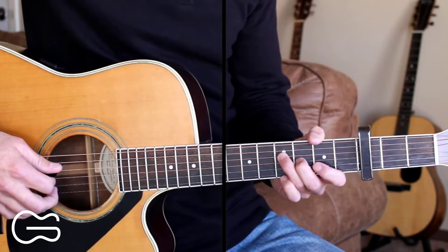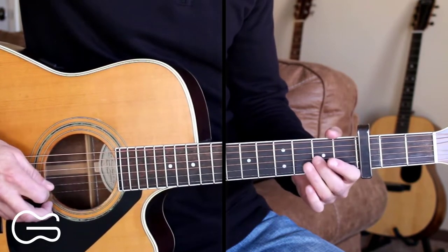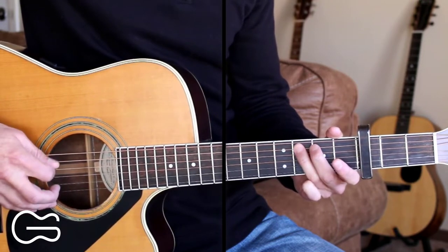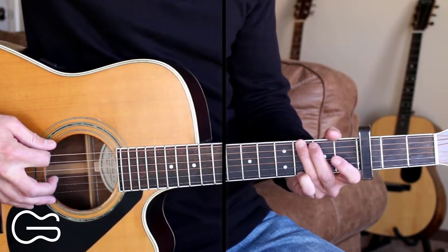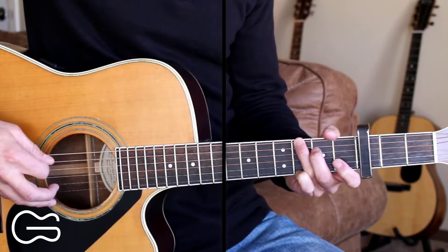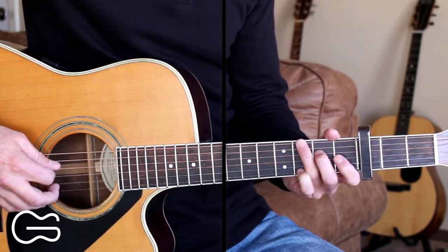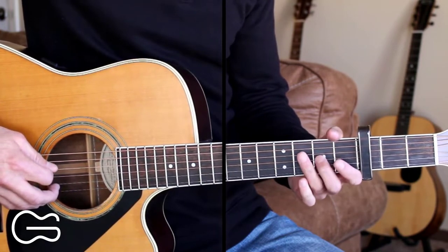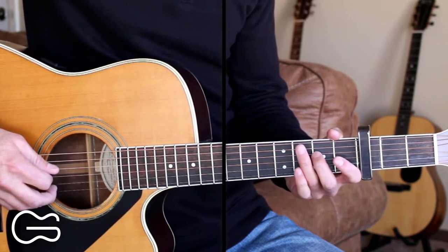So here's from the second slide up. Then we'll go up to our G position, third fret, sixth string, three times. Then we'll go to our fourth string, second fret, and then open. Then second fret, then open again.